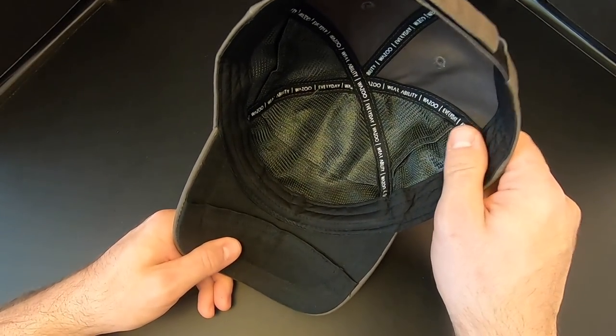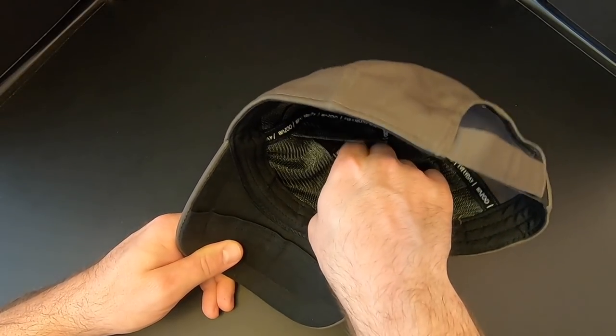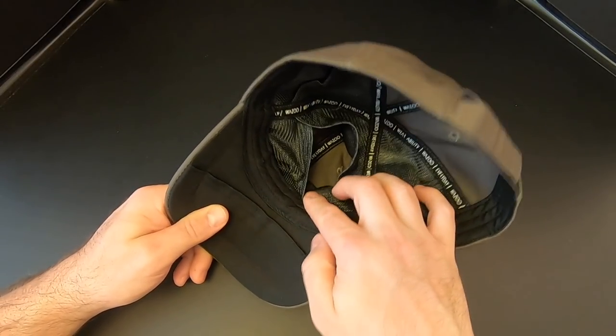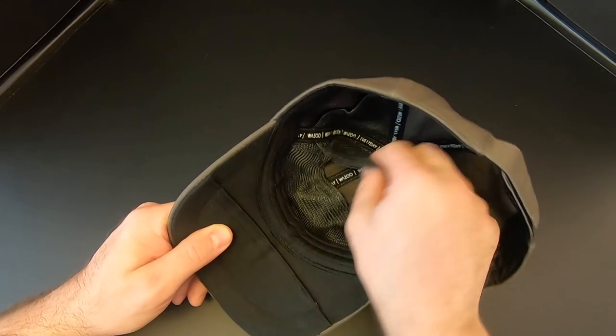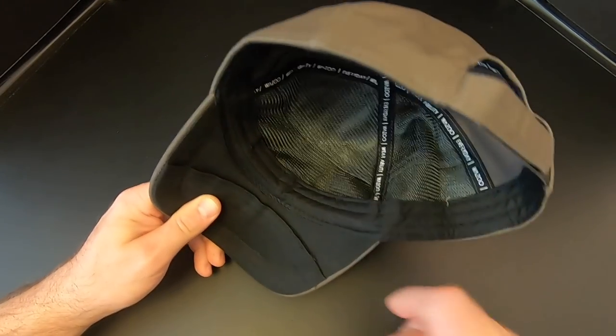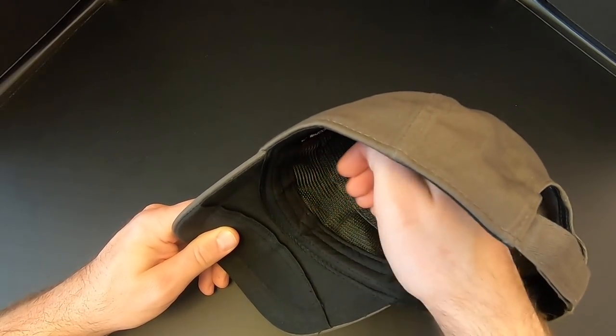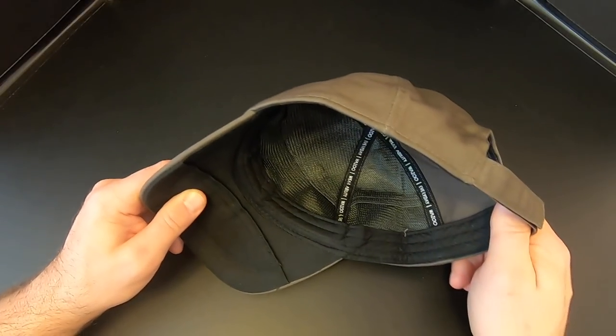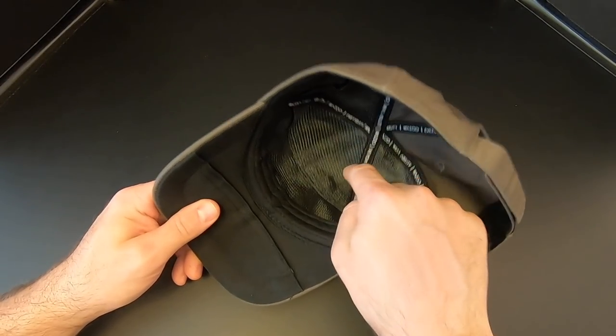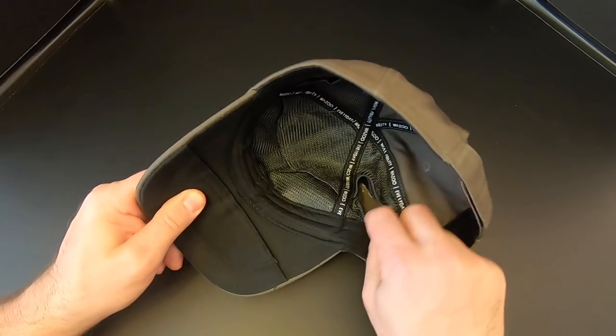Inside the cap, the largest compartment is here in the middle. These pockets are made of a mesh material — you can kind of see through them — and it folds over itself and keeps whatever's in there nice and secure. Your head presses against it and keeps it even more secure. And then on either side of the large pocket, you've got a smaller pocket — there's one there and the other one's right over here.